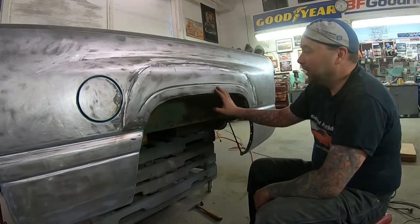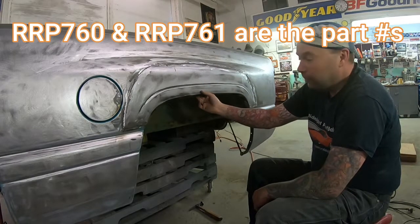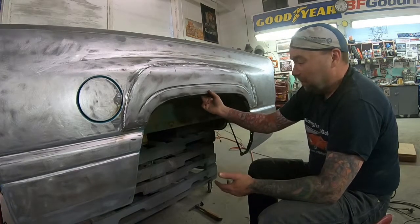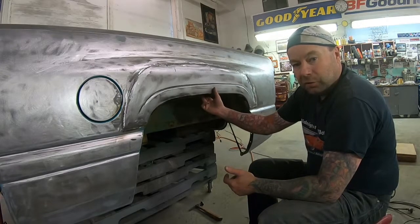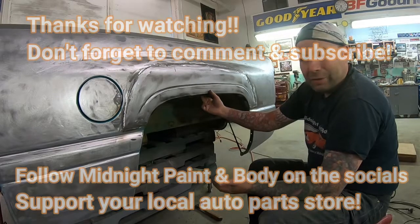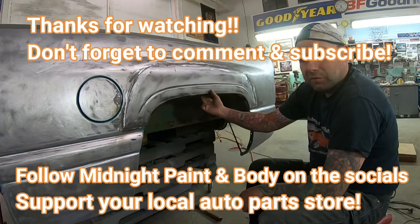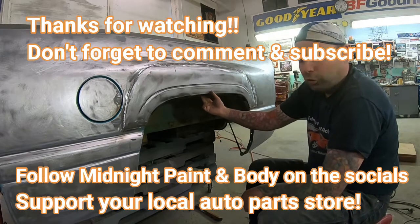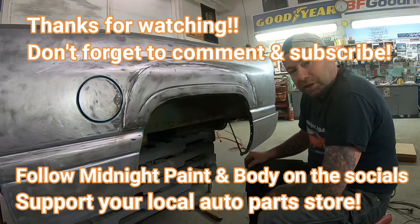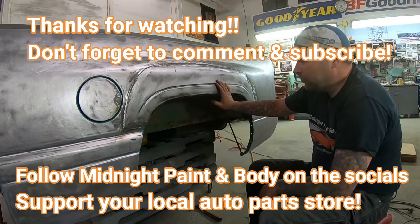So hopefully this helps somebody out with their projects. Keep in mind, these panels - any auto parts store can get you these. You don't need to order them online and pay a bunch extra for shipping. Just support your local auto parts store, they can get them. So I just want to thank you guys for watching. I hope this video helps somebody out. And I do want to thank all you guys that have been subscribing too because the channel is just steadily growing and I'm really happy about that. So if you can, hit the subscribe button. It's not like I make money off doing this - it's just a little validation as the subscriptions go up, and it makes it more worthwhile for me to keep these kinds of videos coming because I know people want to see them.